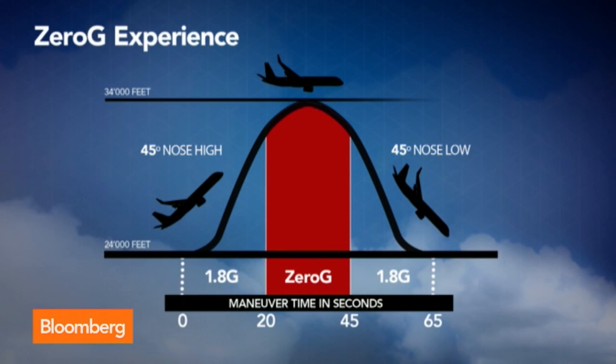What is a parabolic? It's going up and down. We accelerate so people get a bit of G's — 1.8 — then we go up to the top of a parabola, where the aircraft doesn't have much thrust, and then it starts to go down. During 20 to 22 seconds, people feel no gravity or less gravity.